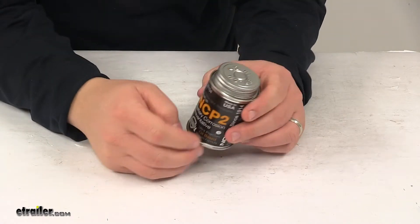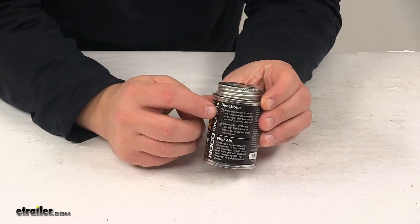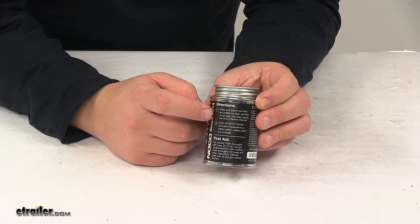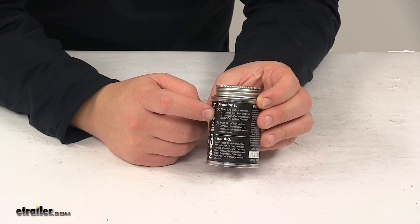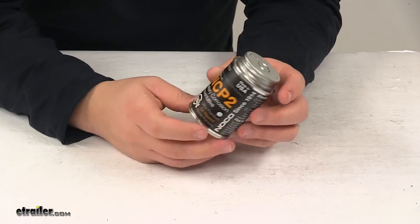And when you're ready to use it, just follow the instructions, which are located right here on the labeling. It simply says to make sure that the battery terminals and cables are clean and free of corrosion, and then simply brush on the preventative. And really that's all there is to it.